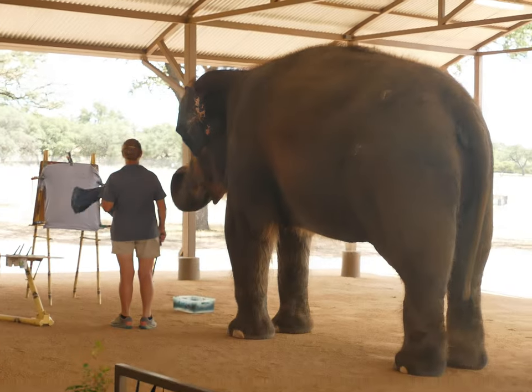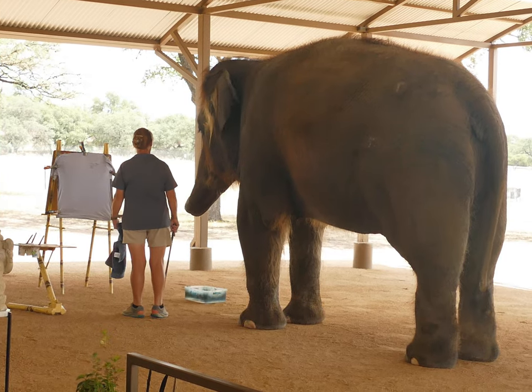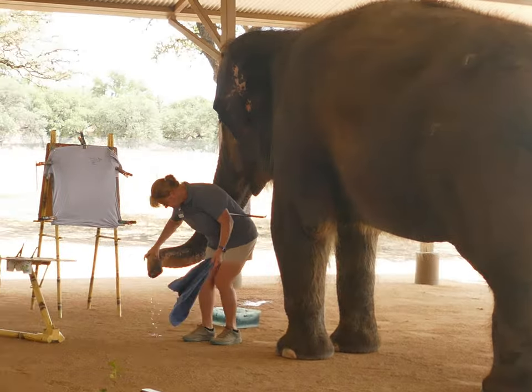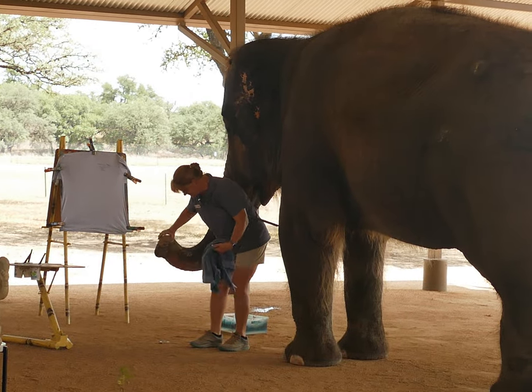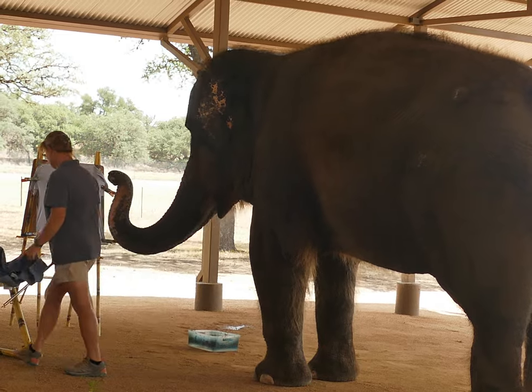What did we learn earlier about the most important thing when you're not an artist? Clean the nose — also known as the trunk. We saw what was going on in there earlier, but she did get it back. So I'm pretty optimistic about the situation.